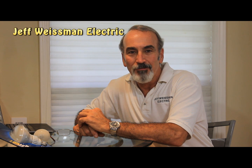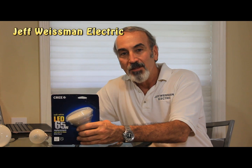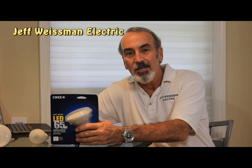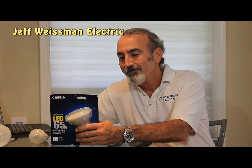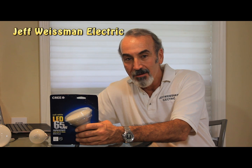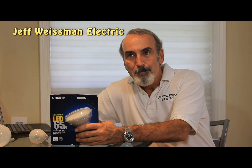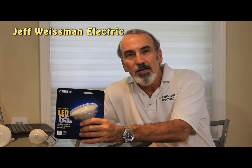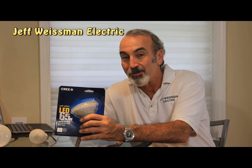Hey y'all, it's Jeff Wiseman with Jeff Wiseman Electric, and I've got another LED bulb to show you. This is made by Cree, C-R-E-E. Cree is the flagship manufacturer of LEDs. They just started making light bulbs, but before they were just making LEDs. Cree to LEDs is like BMW to automobile manufacturers.